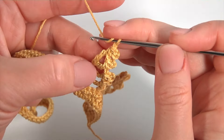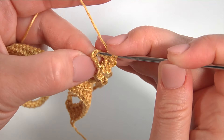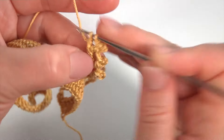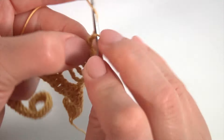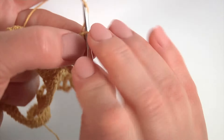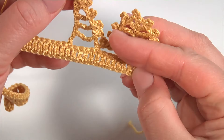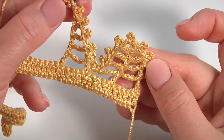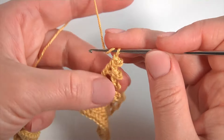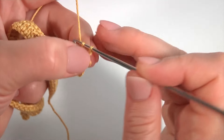Make a chain. Yarn over the hook. Insert the hook into the 1st pair of horizontal strands. Pull up a loop. Pull through 2 loops twice. Then chain of 3 for the pico and work with a slip stitch. Then make a chain and double crochet into the pair. The half of the complex stitch is ready. Let's crochet the 2nd side. Make double crochet into the same pair. Then chain of 3 for the pico and work with a slip stitch into 2 loops of the double crochet. Then chain.